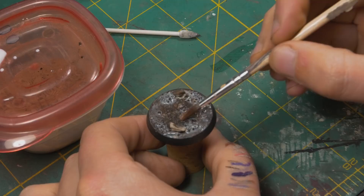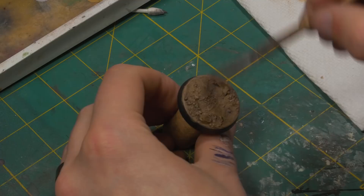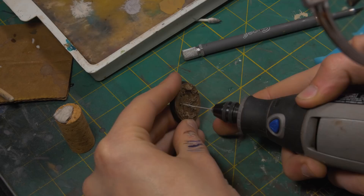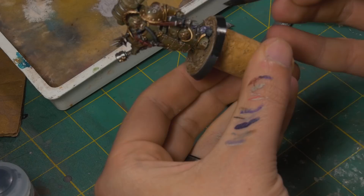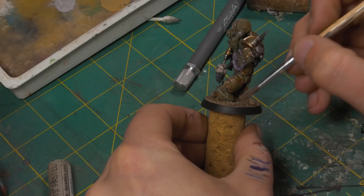I base coat the base with Zandri Dust followed by a wash of Army Painter Strong Tone. After that, we dry brush with Zandri Dust again and then very lightly with Screaming Skull. We then pull the miniature off its cork plinth, snip the pin shorter, use some black paint to determine where the pin holes would go, drill them out, and stick the miniature to the base permanently with super glue. Next is the most important step — paint the base rim. It makes me so salty when I see a nice miniature that doesn't have a painted base rim. Finally, I apply some dry pastels around the feet to make him look nice and dusty.